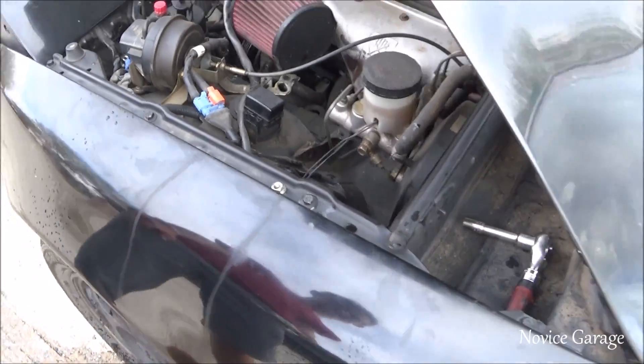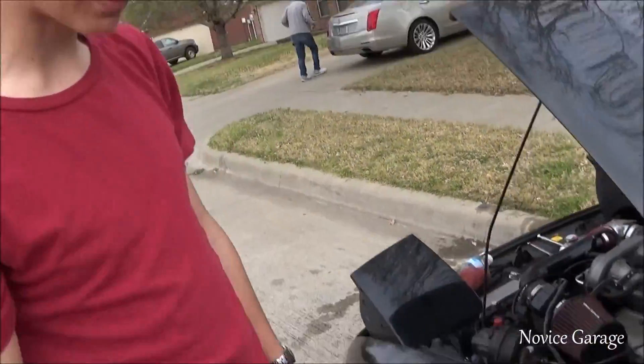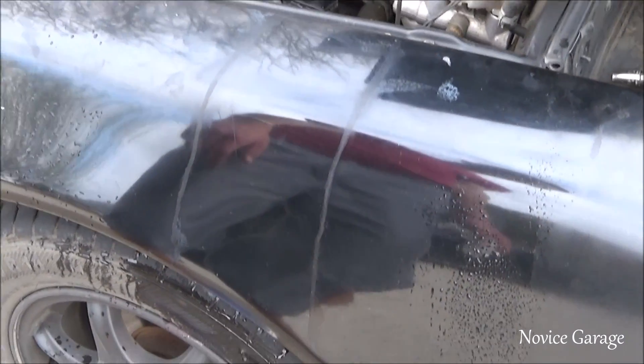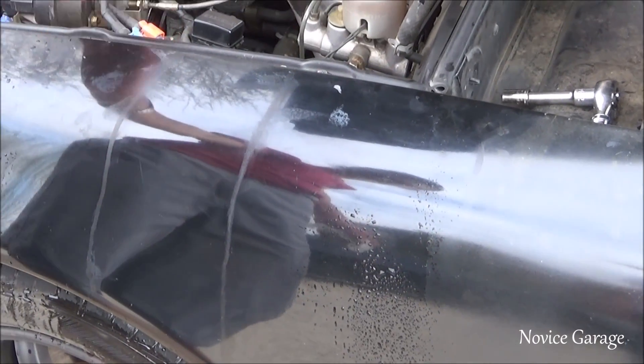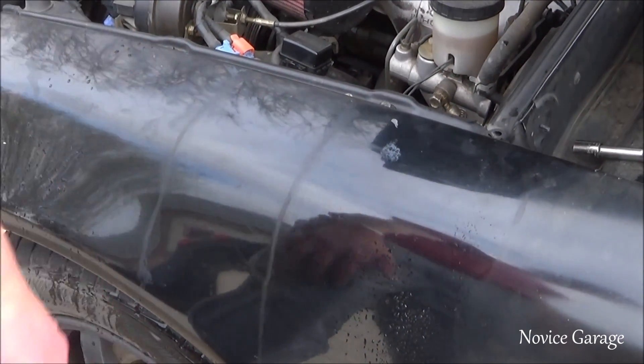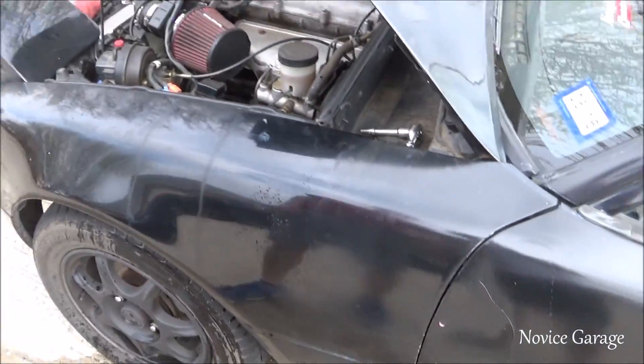He tried to wash it off, but that's not how you wash it off. Do not get this stuff on your paint — it will mess it up. He's got like racing stripes on the side of his car. If you do get brake fluid on your paint, wipe it up as quick as you can because it dries and it's just not good for you.